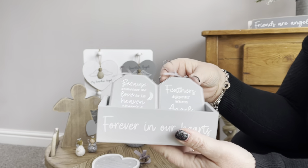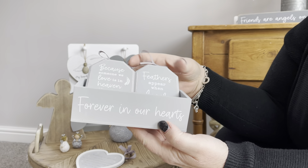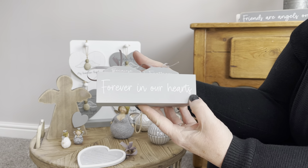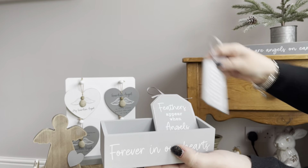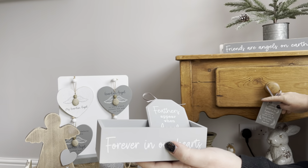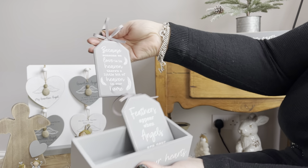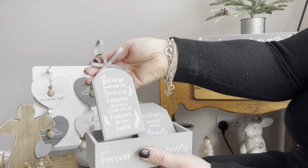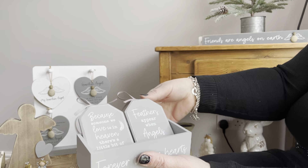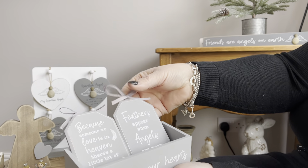We've done many different versions of tags, so we thought we'd just do one with a feather for a change. 'Forever in Our Hearts' — great to just hang up on the tree or on a little door knob. 'Because Someone We Love Is in Heaven, There's a Little Bit of Heaven in Our Home.' 'Feathers Appear When Angels Are Near' — two nice tags that come in a little point of display.